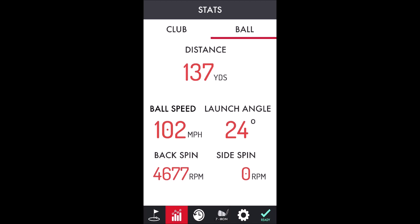It shows face angle, attack angle, club path, and tempo, and then ball speed, launch angle, backspin, and side spin. Now I don't know how accurate that stuff is — I have nothing to compare it to. I don't know much about club stats, so I wouldn't be able to tell you whether that's correct or anywhere close to how I hit.